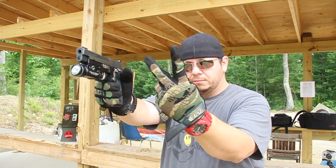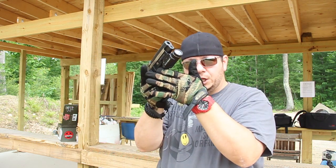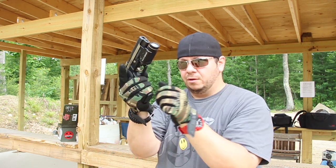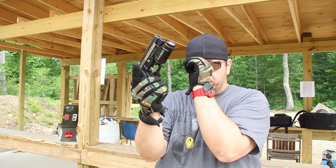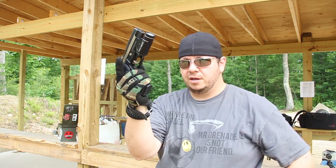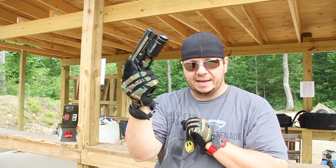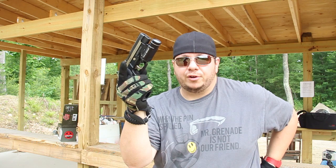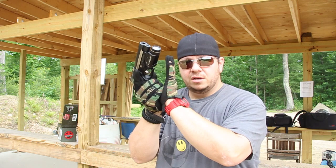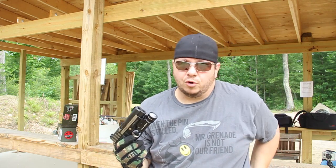When I have to reload, my two peace-sign fingers are going to flip that trigger guard up and in. I'm going to bring it closer into my work area, keeping my eyes on the target. I actually look underneath the gun, so I can see between the mag well and the trigger guard. I dump my magazine, and as I dump it, I'm already reaching for a new mag. The new mag comes up, I meet it right there, slam it home, do a slingshot, and get back on target.